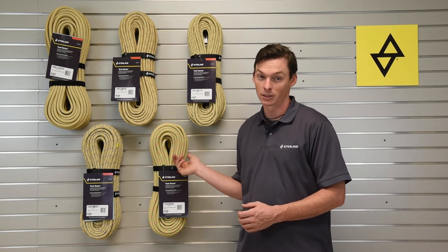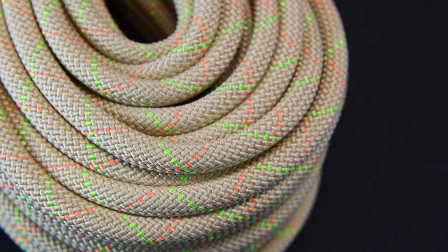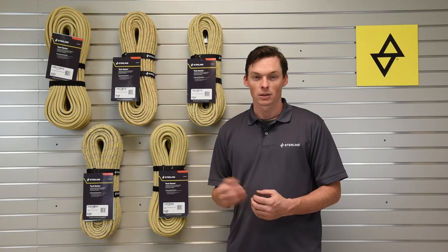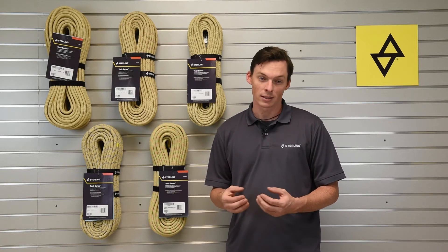The first one here is the Tek 11. This is an 11 millimeter or 7/16 inch rope, and we make it with a Technora sheath covering a nylon core. This construction gives us the durability and heat resistance of the Technora with the handling of a nylon rope.